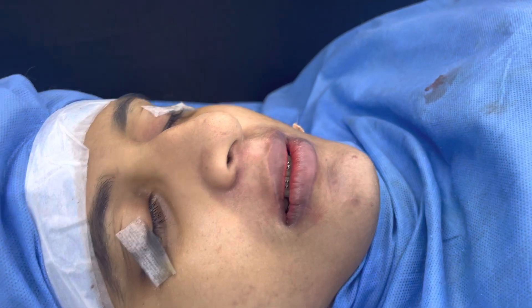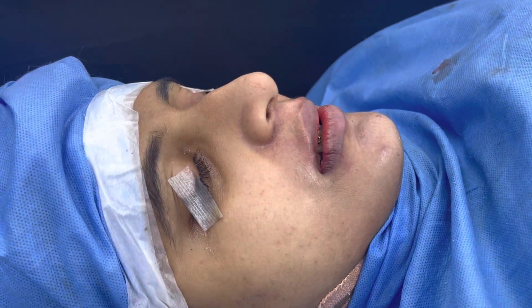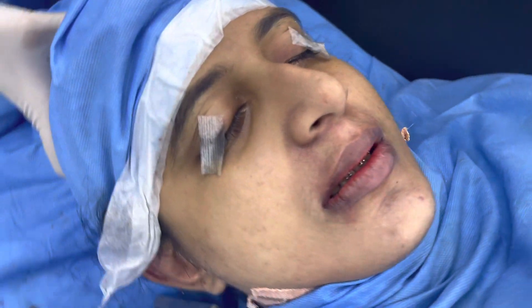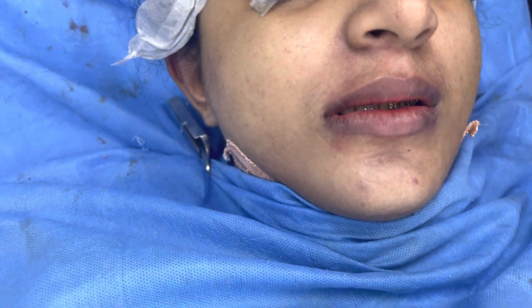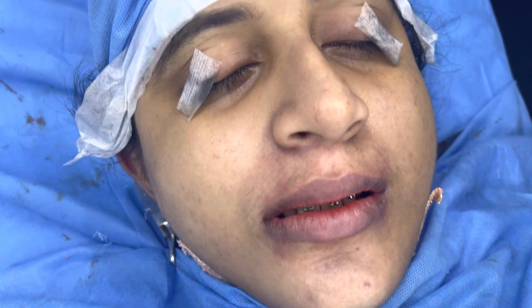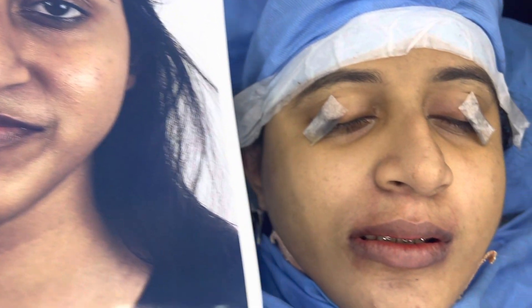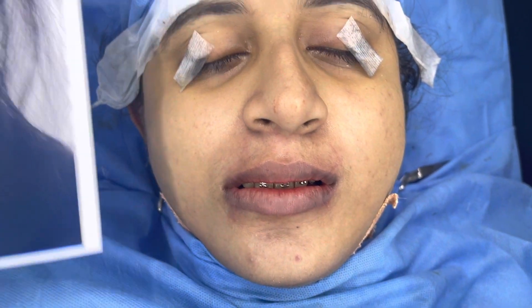This is the patient immediately after surgery. Now we're going to show you how she was before. She had an underbite, and not only that, there was a gummy smile, there was asymmetry, and the chin was way too protrusive. We've made all of that proportional, as you can see.